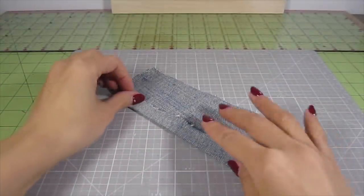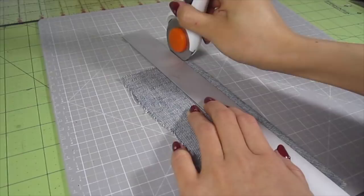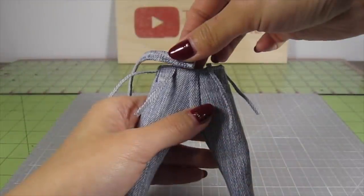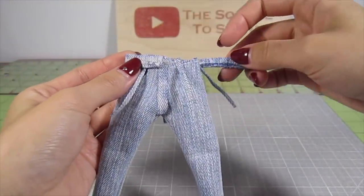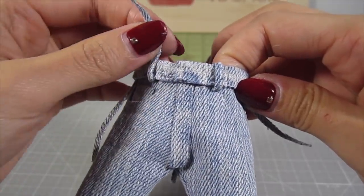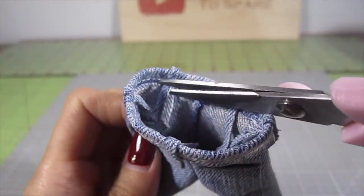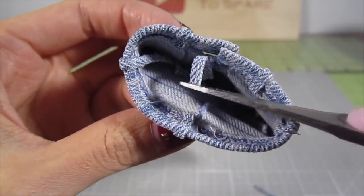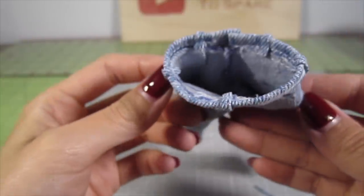For the actual waistband, fold over a strip of denim and iron it down. Mark a quarter inch thick strip and cut it out — I'm using my rotary fabric cutter to make that job super easy. Then glue the waistband onto the jeans. Fold the belt loops over the waistband and glue to the inside. Snip off the excess fabric. Look how cute these little loops are!